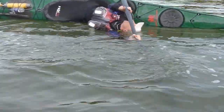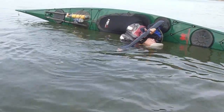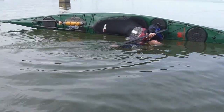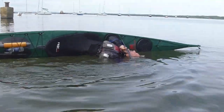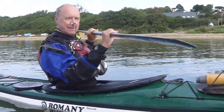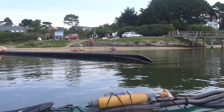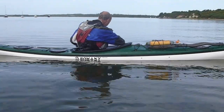Alan goes into the side scull position, sculling backwards and forwards with the paddle near the surface — the higher the better — just keeping that leading edge climbing. It's very gentle and easy. He's controlling the kayak with his knees, fully in control, holding the kayak away from his body. He's keeping his nose out of the water — he could stay there for ages. Then just a bit of sculling leverage and up he comes.